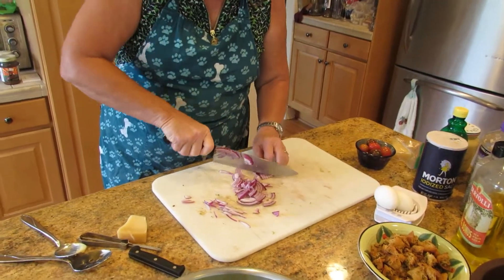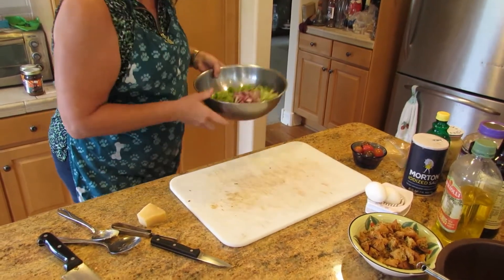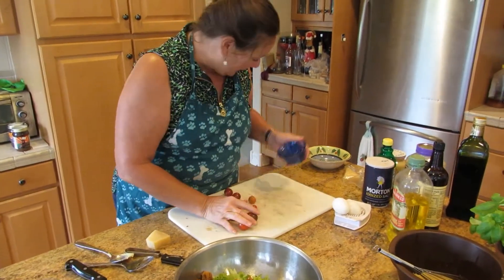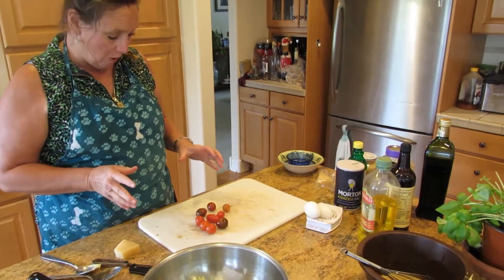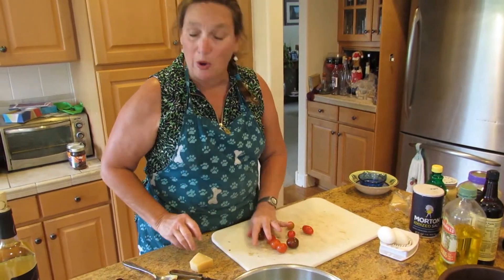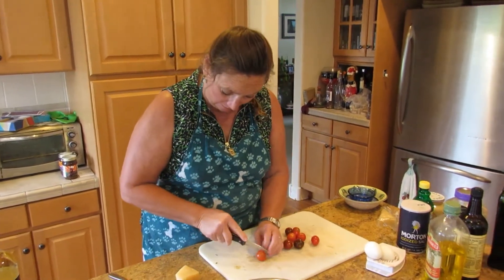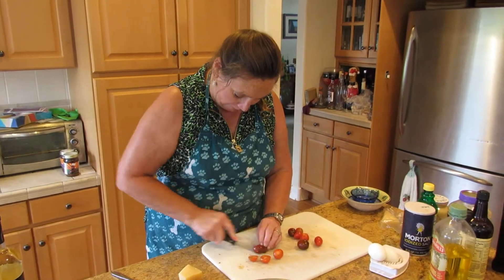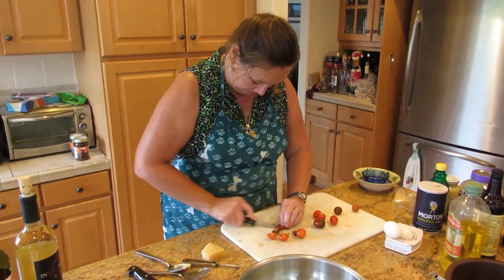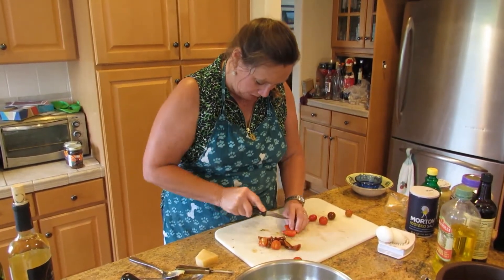Our onion slices are nice and thin. We're just going to put everything in there together and toss it all up. We're going to add our croutons. And I like a variety of tomatoes — I have the small little grape tomatoes and Kumato tomatoes and just a wide variety. You get them in the store; I mix and match my tomatoes all the time. I love tomatoes. In the summertime, we eat a lot of tomatoes. We're just going to slice them in half; the bigger ones I'll probably quarter. These are nice and ripe and they're going to be really flavorful.